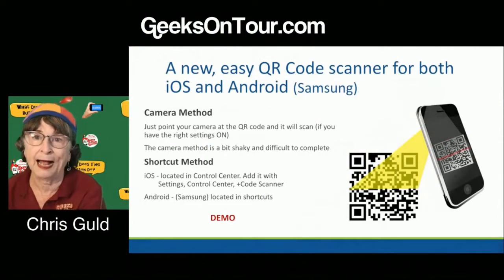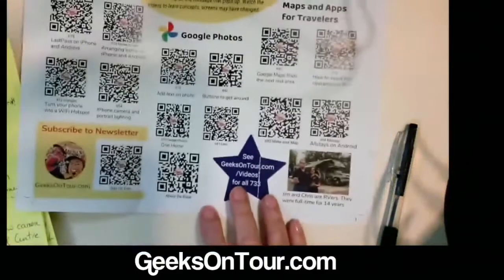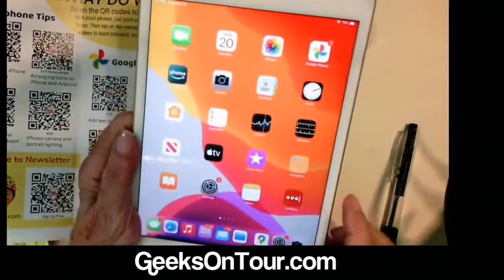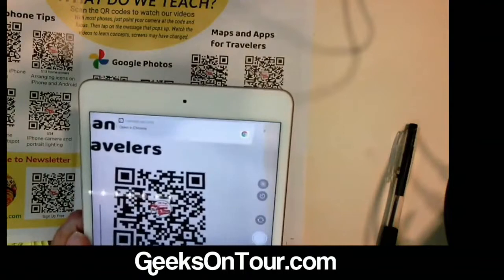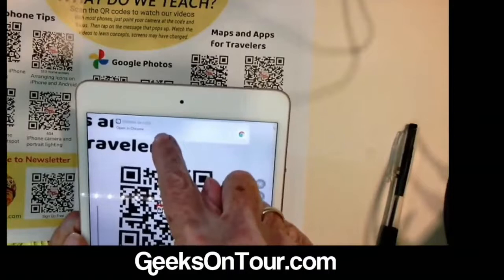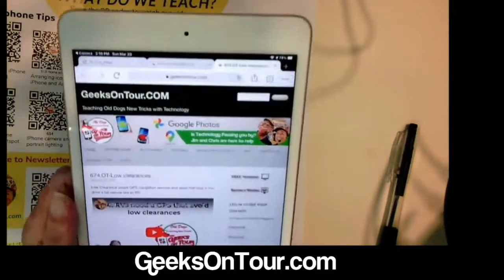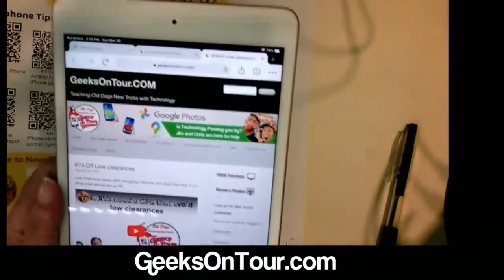I'm going to show you using my iPad. Here are some QR codes — this is our brochure. I would just open up the camera app and focus on the code. Notice as soon as it sees that code, this pops up and says 'Open in Chrome.' When you tap there, it will take you to the place that the QR code was meant to take you.